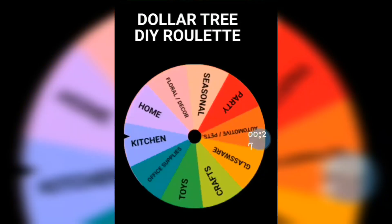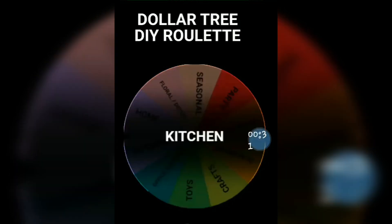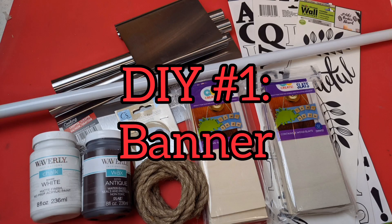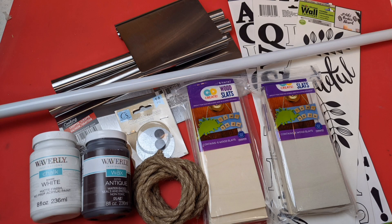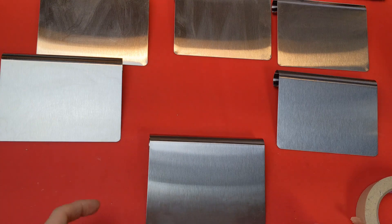For the first DIY, I had to use an item from the kitchen aisle. I'm going to use six metal choppers, a mop handle, some nautical rope, some magnets, some rectangular wood slats, and some poster letters. The metal chopper is the item I chose from the kitchen aisle to create a DIY around.